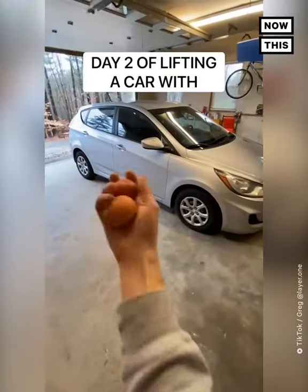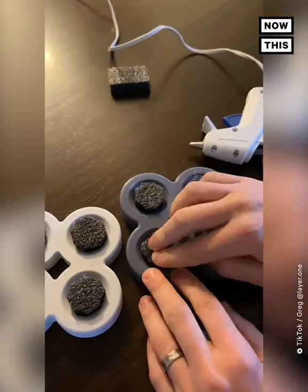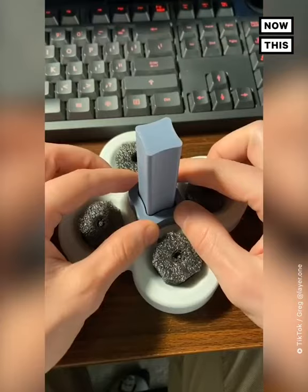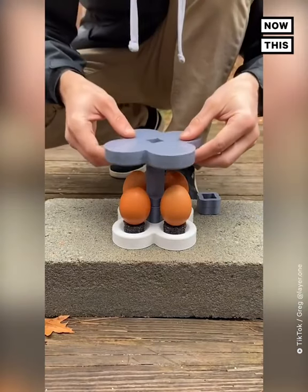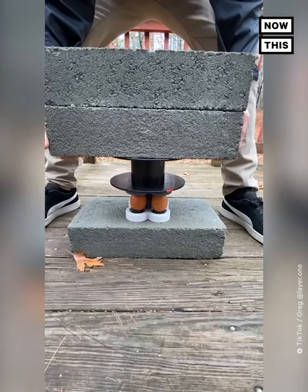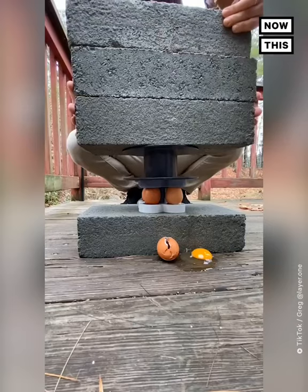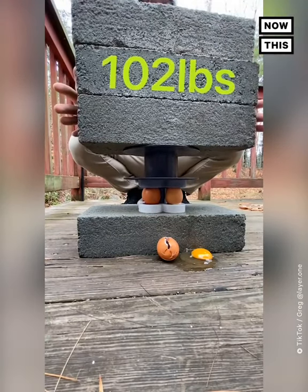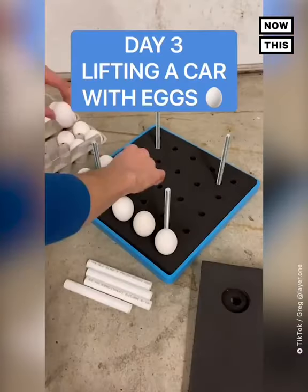Day two of lifting this car with nothing but eggs. It was obvious on day one that we weren't going to hold up a 2,500-pound car with a single egg, so we're going to need a lot more. I created another bracket to hold four eggs instead, and added a couple of stoppers to limit the travel. We started with two bricks weighing 68 pounds total, but one egg quit on us. We replaced it and loaded up three bricks — 102 pounds total — giving us a new high score of 25.5 pounds per egg.